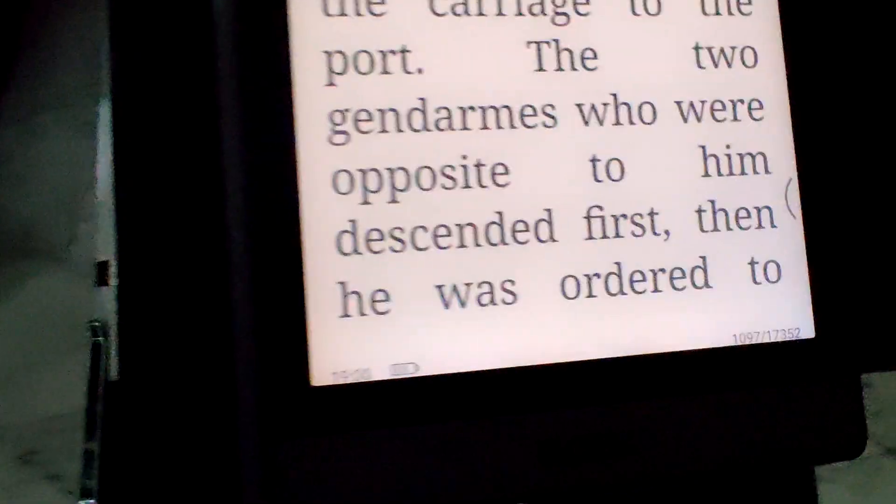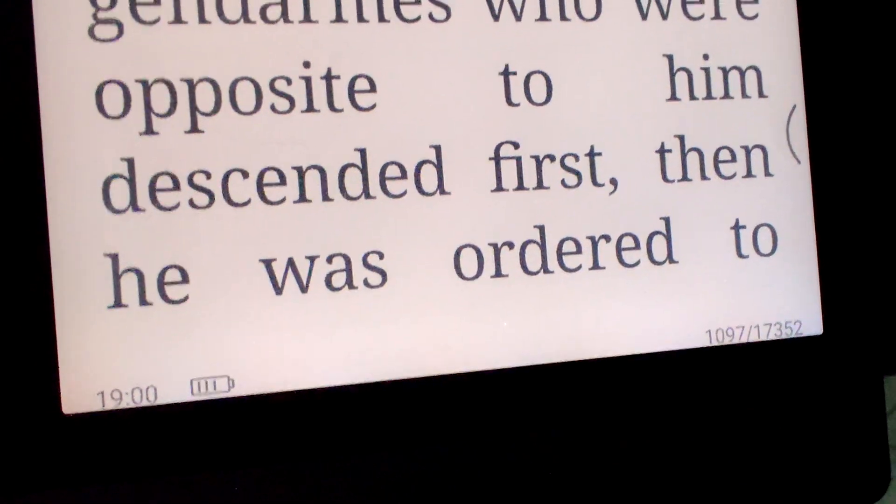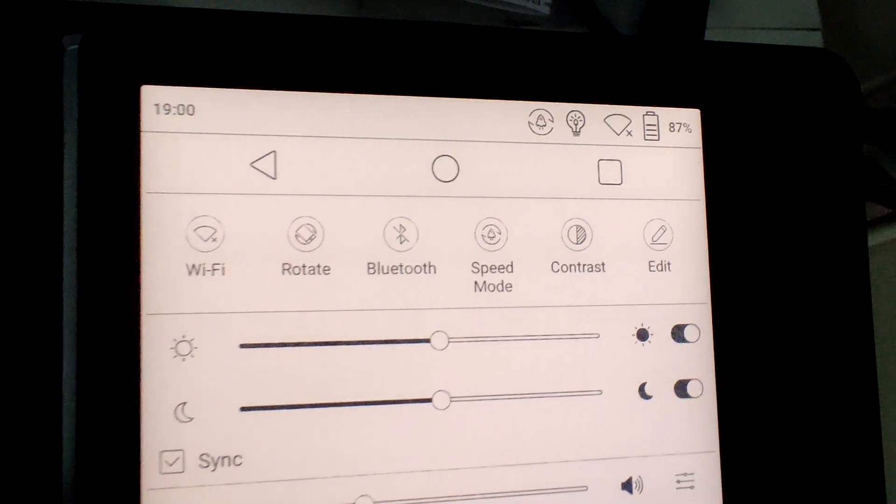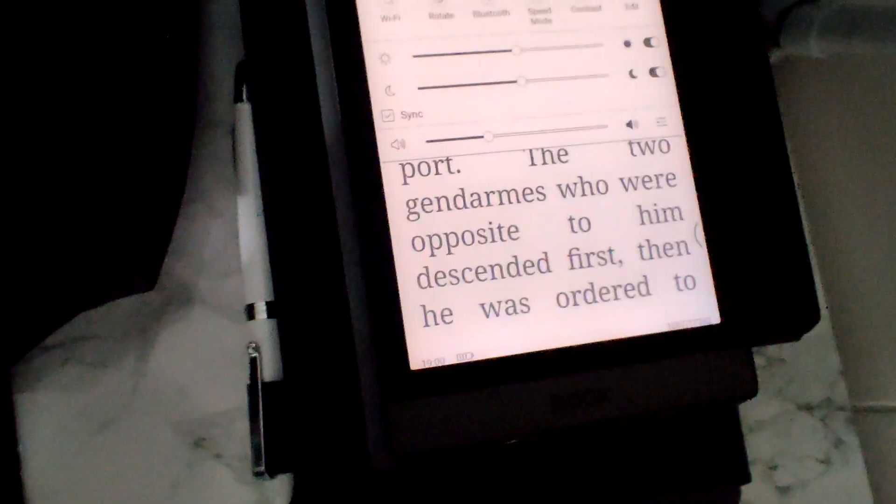It's almost seven hours in doing its thing — over a thousand pages flipped and the power is down to 87%. Let's see how it goes further.